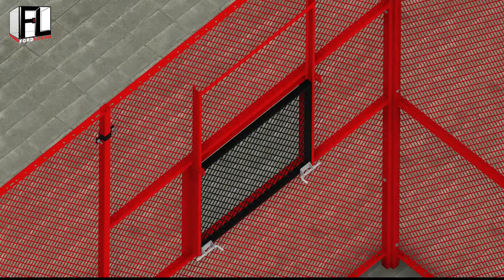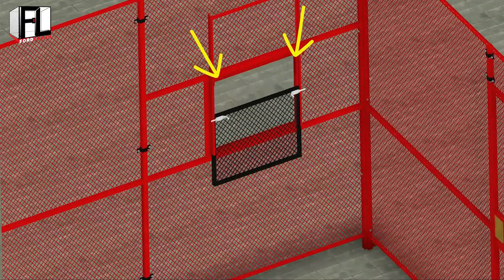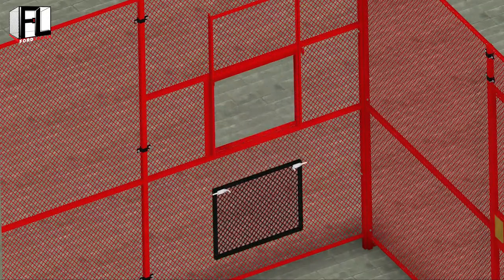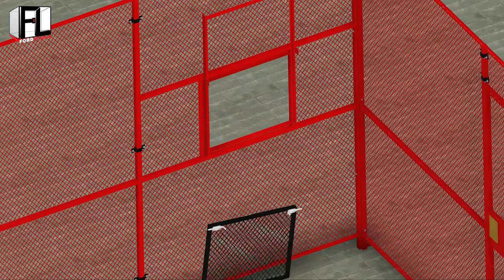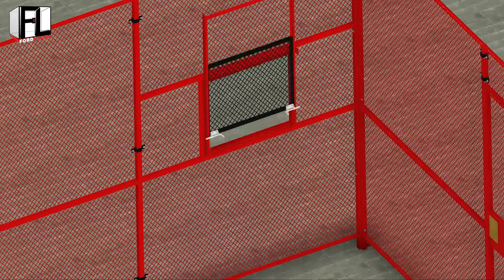Check to make sure the spring latches are located at the bottom of the window. If they are not, the service window will not latch properly. If the spring latches are located towards the top, slide the panel out from the bottom, rotate the panel 180 degrees, and then slide the panel back in.